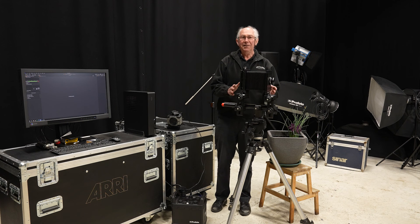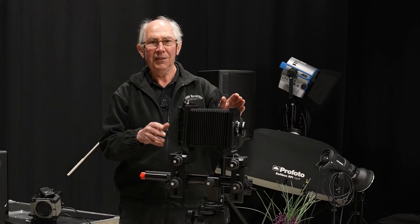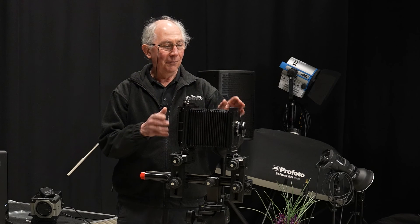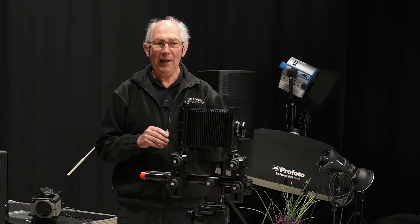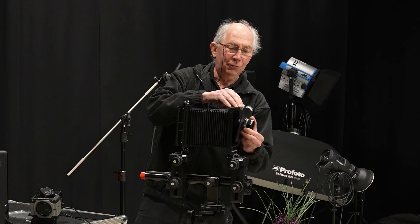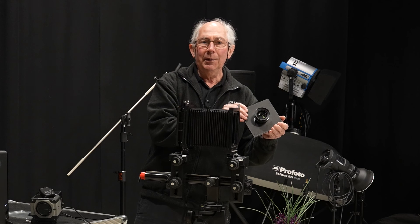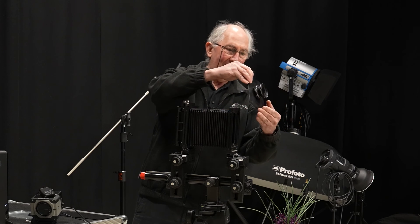This is the basis of what I'm going to use to capture the image with. This is a relatively old 5x4 inch large format camera. And on the front of this camera, I just removed the lens board here — I have a Schneider 150mm f5.6 lens.